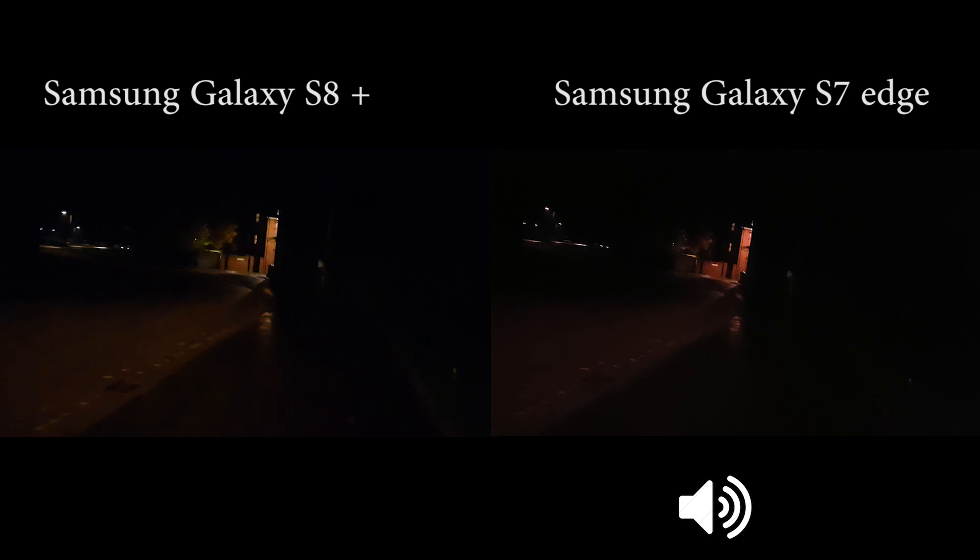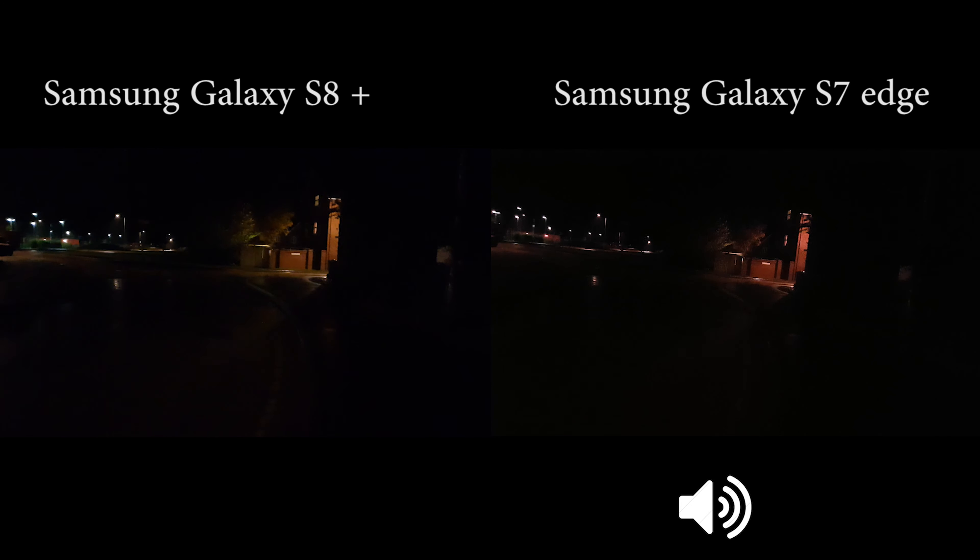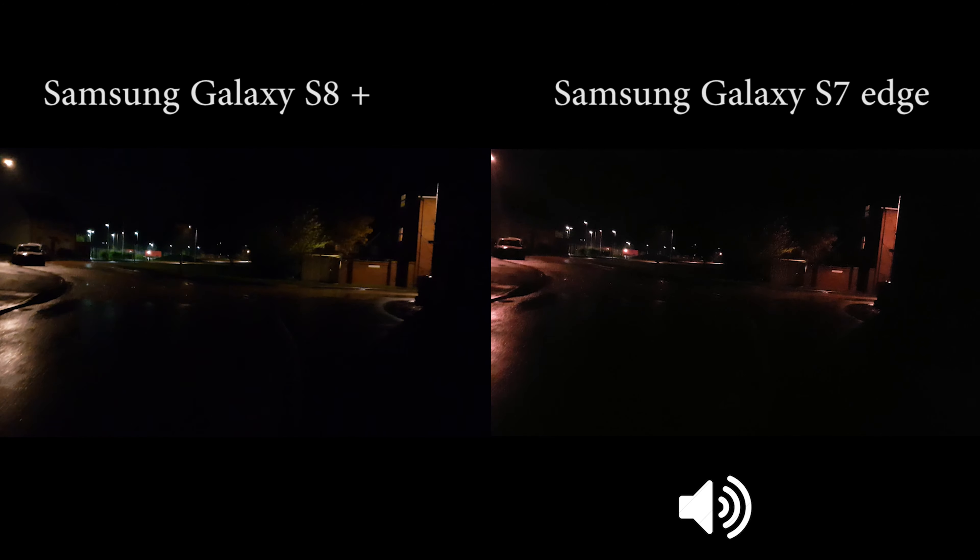The color that the Galaxy S8 Plus can produce is really good, as you can see in the video. Both of them have really good image stabilization, so no problem there.